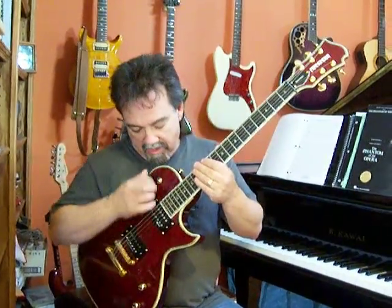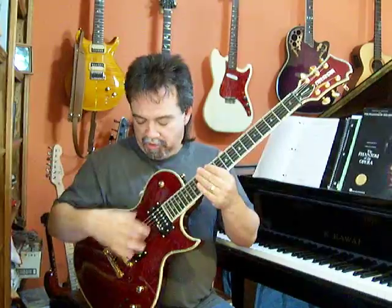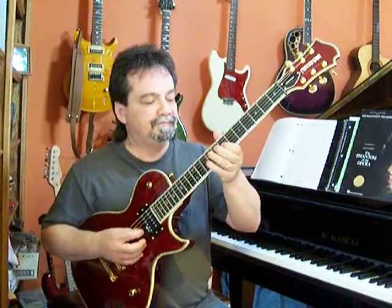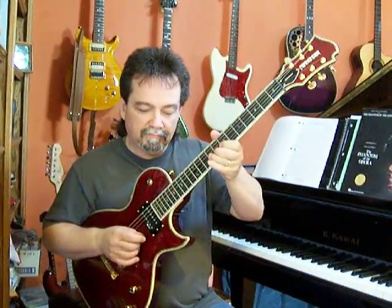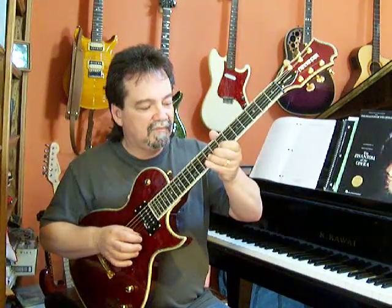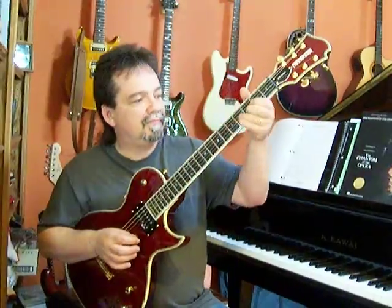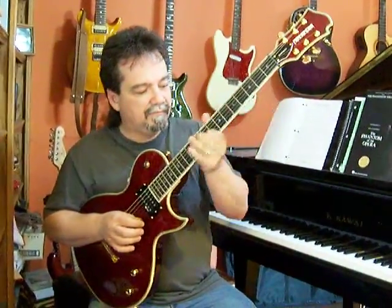And that's without the sustainer system on it. Now, when you flip on the sustainer system, it automatically puts you in the tailpiece pickup. It just goes on forever. That knocks me out.